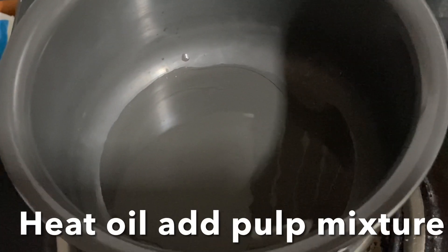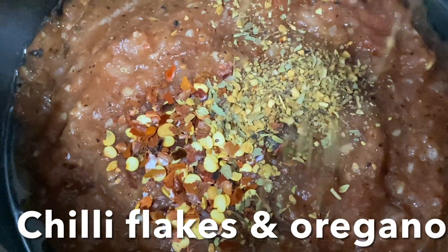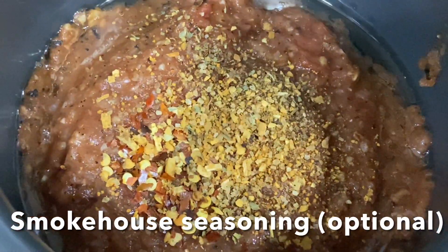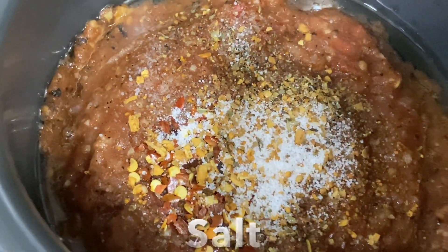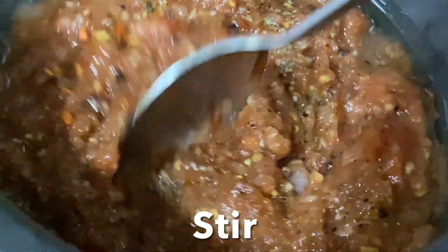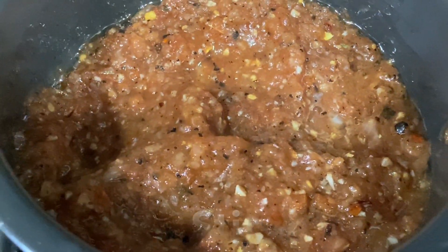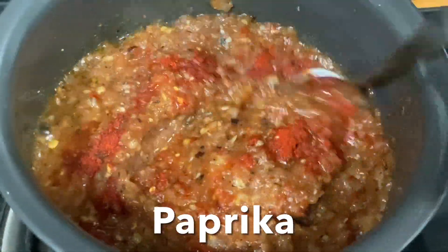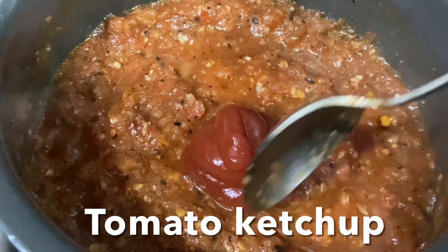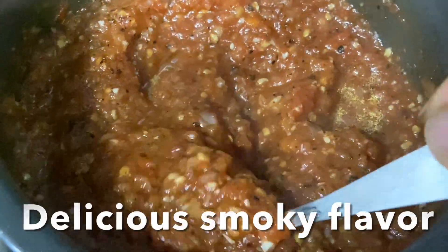Heat oil in a pan and transfer this pizza base sauce. Add chili flakes, oregano, smoked house seasoning (this is optional), salt, and lime juice. Give it a stir and cook for five to six minutes — it's already smelling so good with the roasted garlic, onion, and tomato flavor. Add paprika and mix, then add a little tomato ketchup to give a hint of sweetness to the sauce. Switch off the flame and allow it to cool.